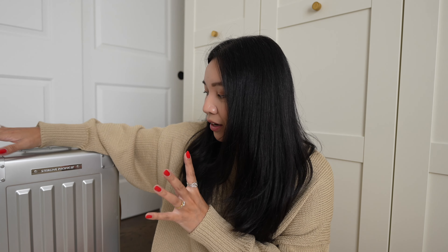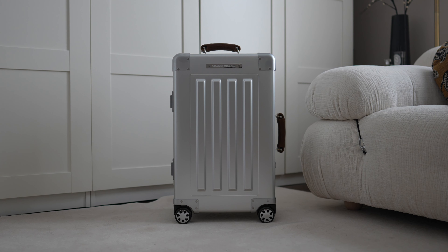If you watched my last Sterling Pacific video and you saw that carry-on luggage and thought, I really need four wheels — problem solved. They just came out with one, and it is on spinners, and the entire aesthetic of this suitcase is so beautiful. I can't wait to share it with you guys.